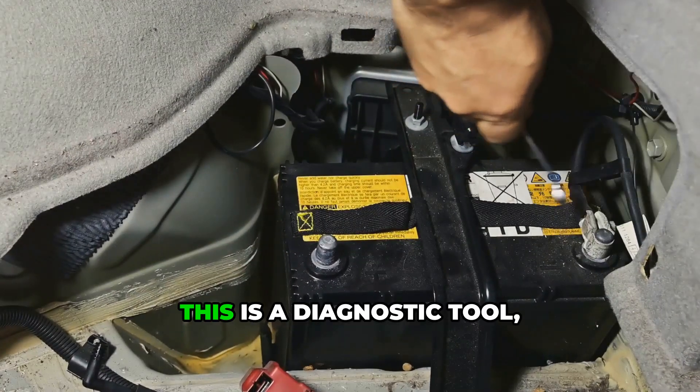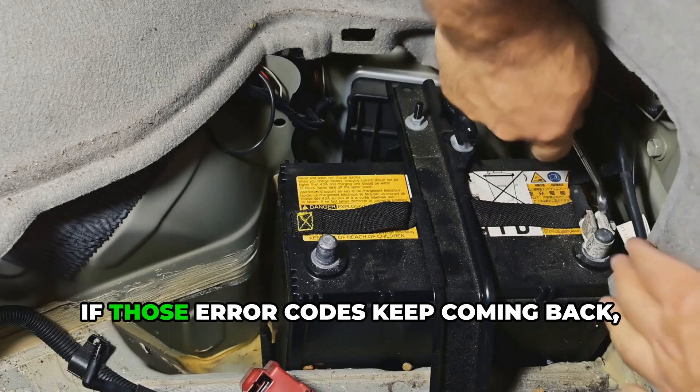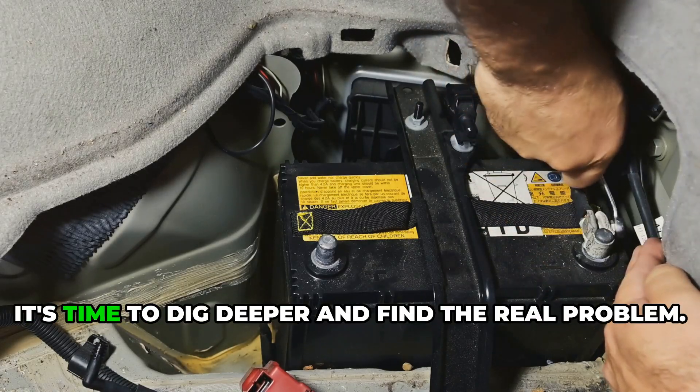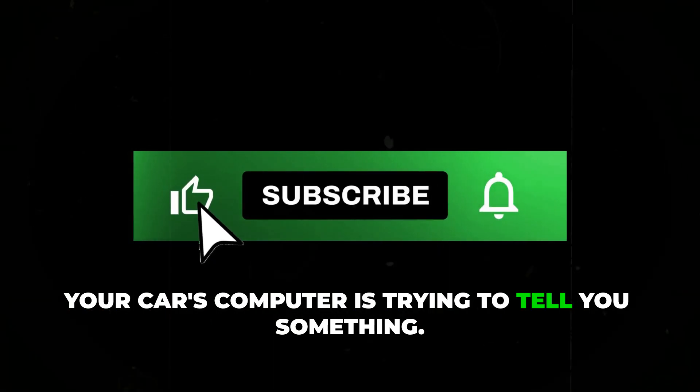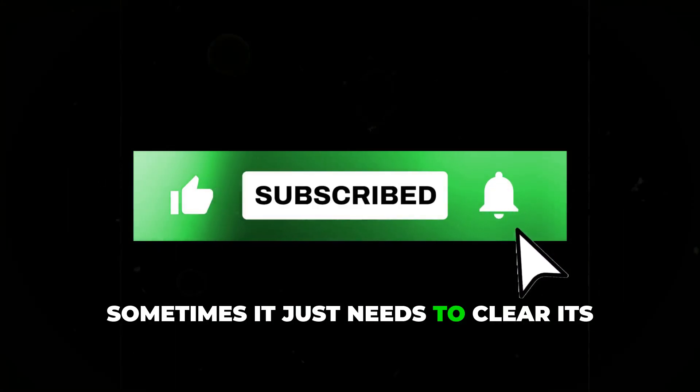Just remember, this is a diagnostic tool, not a magic fix. If those error codes keep coming back, it's time to dig deeper and find the real problem. Your car's computer is trying to tell you something — sometimes it just needs to clear its throat first.